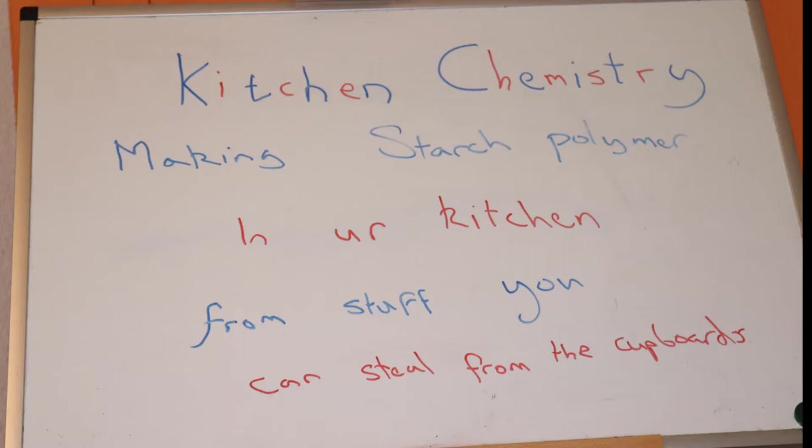Welcome to Kitchen Chemistry, a series where we do a few experiments in my home and you can copy them in your home. Mostly in the kitchen, obviously, that's why it's called Kitchen Chemistry. This is aimed at people of all ages and so there is a mixture of different difficulty levels and different understanding levels of chemistry. But never mind about that, let's do some chemistry.